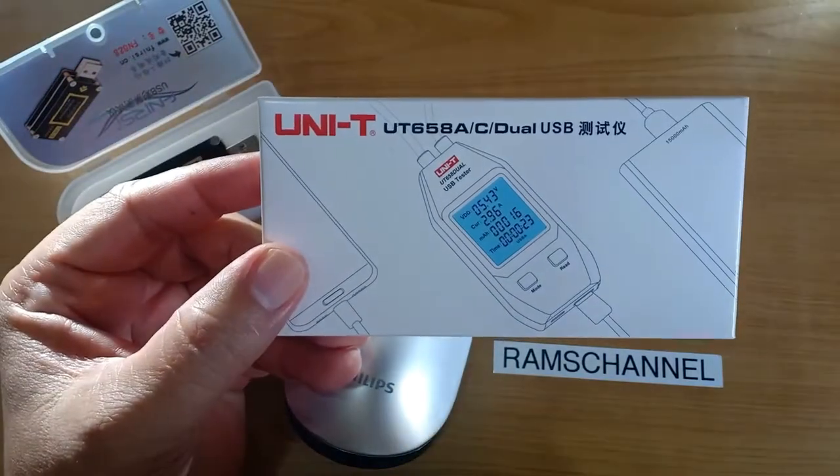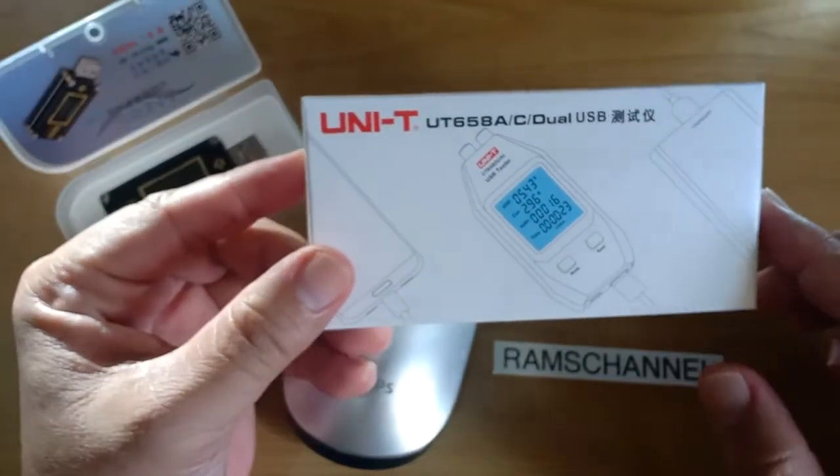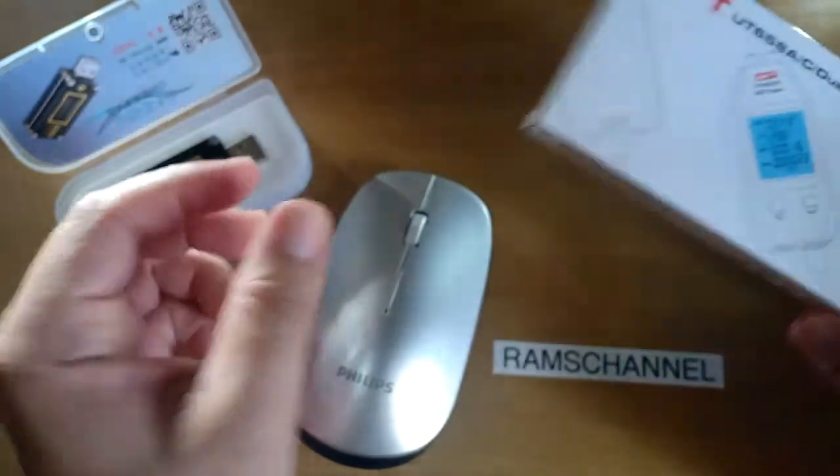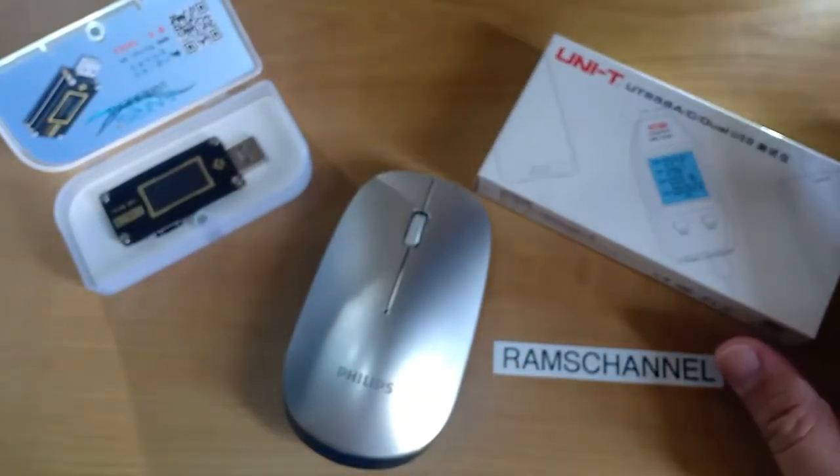The second USB meter test was done using the Unity 658A connected to a phone charger. Time to full charge was 1 hour and 45 minutes.